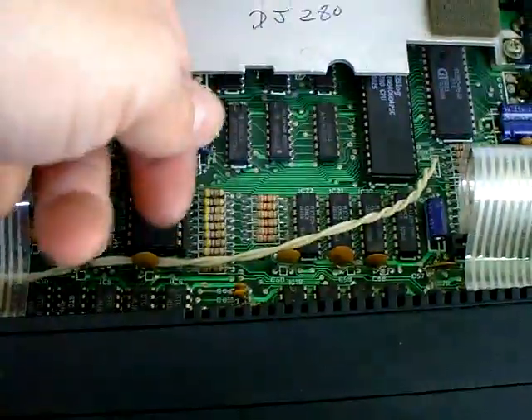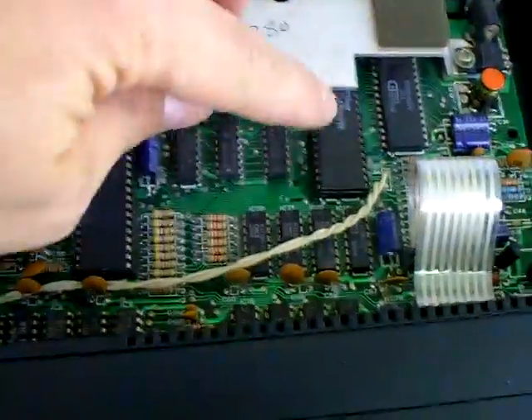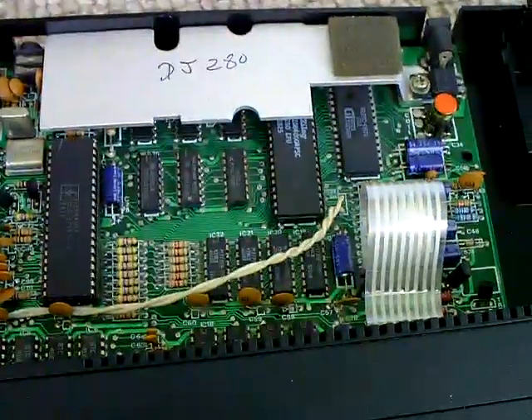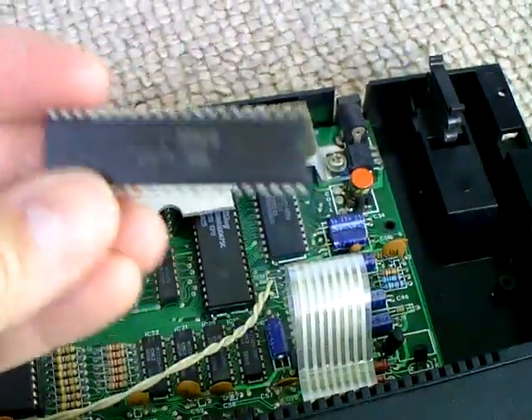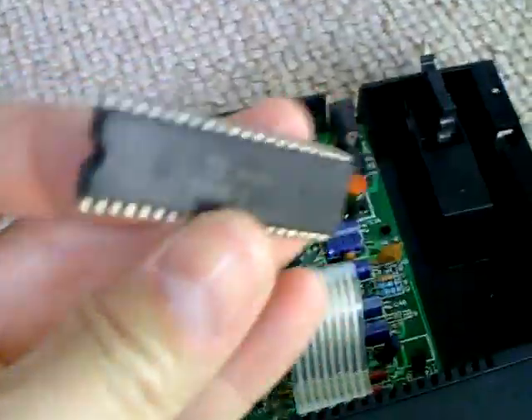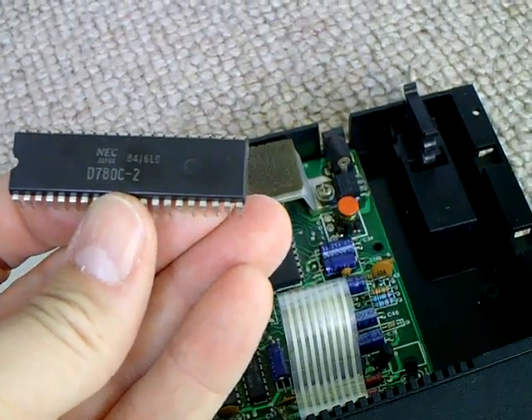The ULA was just slightly warm, which it should be. None of the RAM chips were warm, but the Z80 was absolutely on fire. So I took it out — and you're looking at the replacement. I took this one out; this is an NEC Z80, dating from around 1983 to 1984.